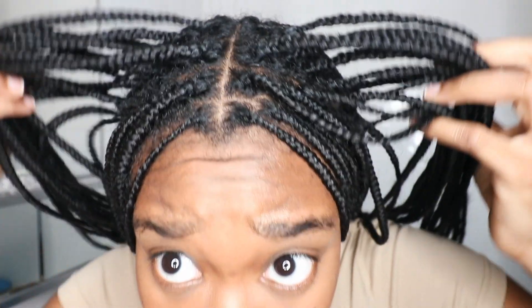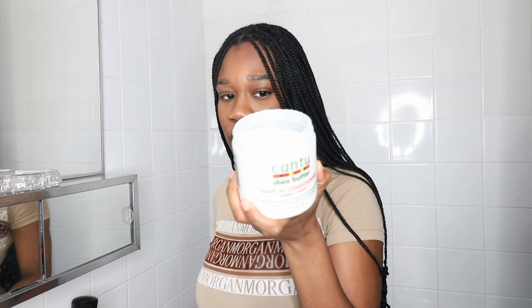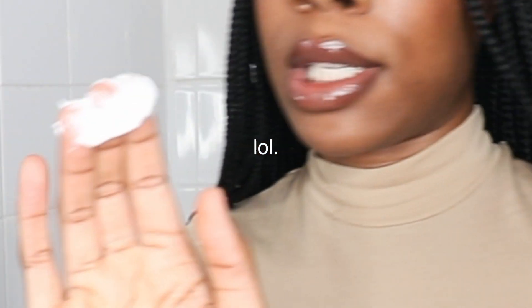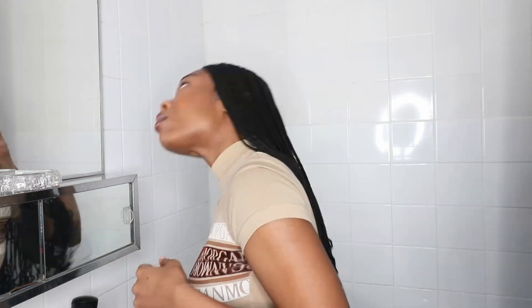I've just finished washing my hair and my scalp is super clean. I've only used shampoo. Now I'm going to quickly moisturize — I'm using just a little bit of this moisturizer since I'm not sure how well it goes on the scalp, so I'm only using a tiny amount. I'm going to put it all over my hair and on the braids too.